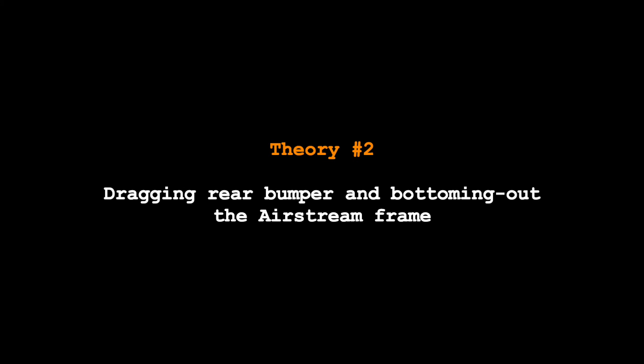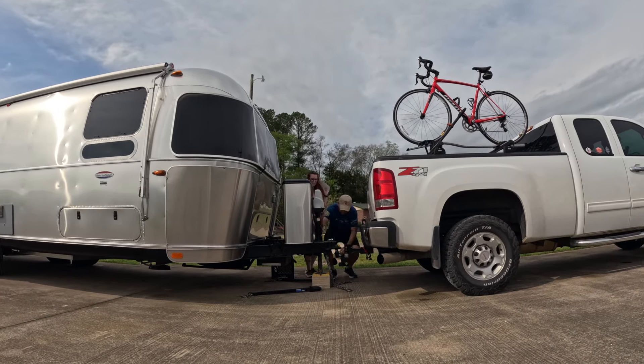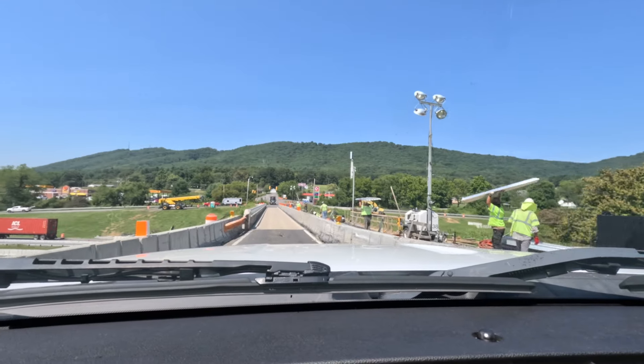The other theory is that you can cause front end separation if you drag or bottom out your Airstream going into a gas station, campsite, or coming out of your driveway. We are always very careful to ensure we never do that, so I can say that hasn't caused our front end separation. A third theory is stiff tow vehicle suspension and overloaded weight distribution bars — when you hitch up your Airstream and attach your weight distribution bars, you're creating a very stiff connection that doesn't allow the frame and shell to move freely, causing separation fatigue when hitting bumps, railroad tracks, and bridge expansion joints.